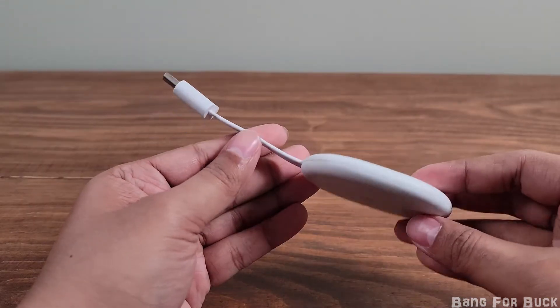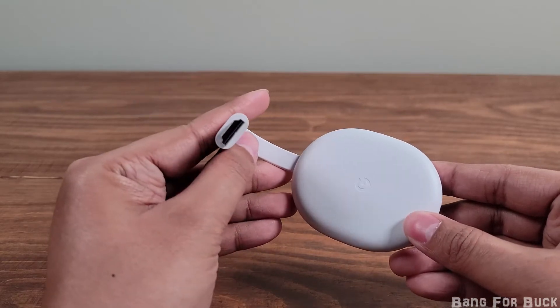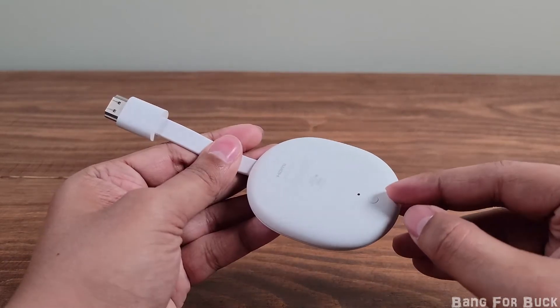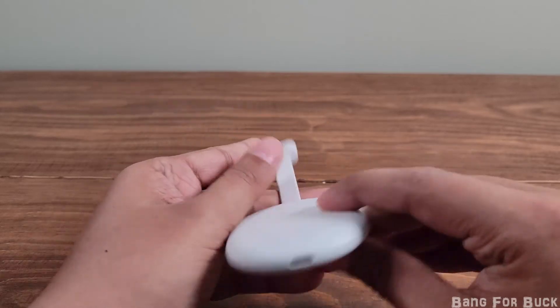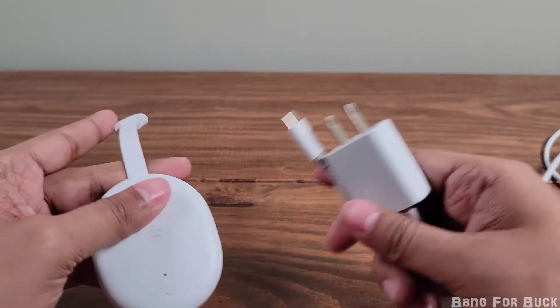This is the main Google Chromecast dongle. It has an HDMI connection at the top, a reset button, and a Type-C connection at the bottom. It comes with the Type-C cable and a power brick.